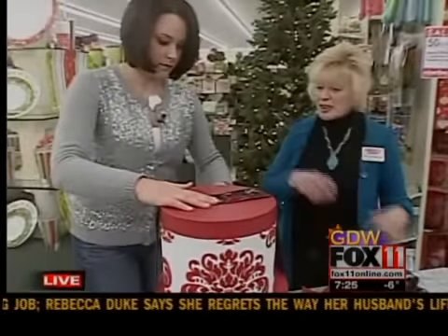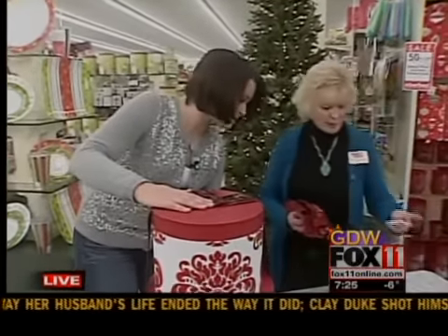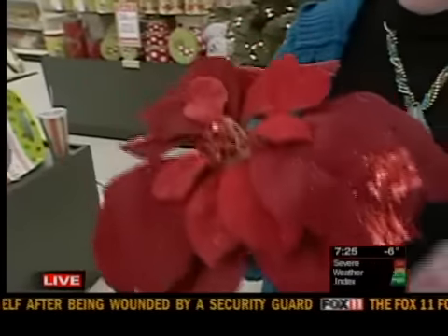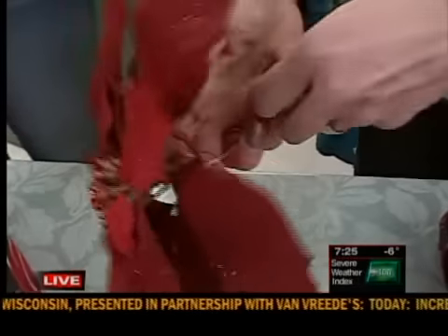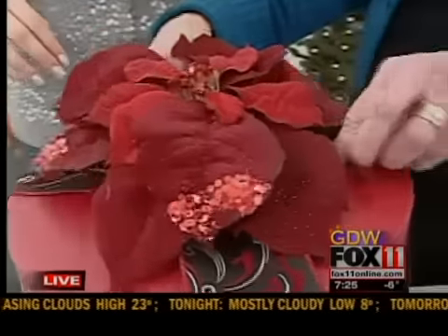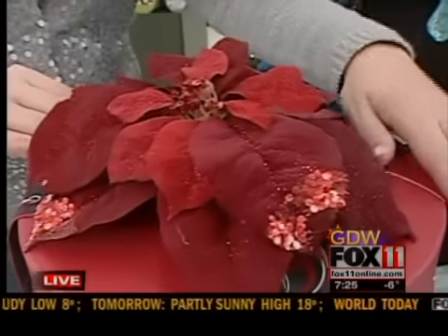And then just embellish the top. We can embellish it with a flower top. We sell these little spools of wire — just slip the wire right through, give it a little tug, make it snug, and you can just weave it in between the ribbon that's already there.